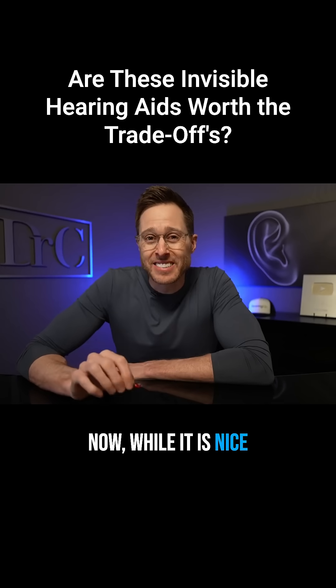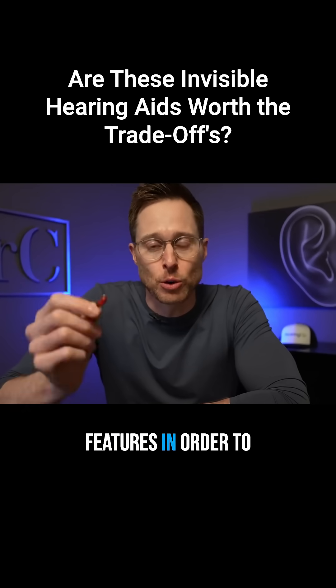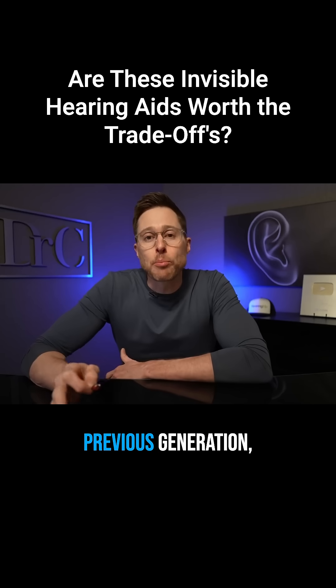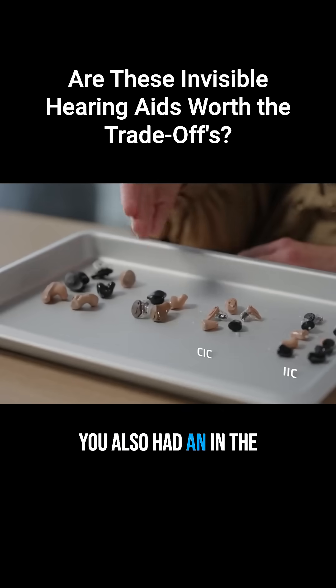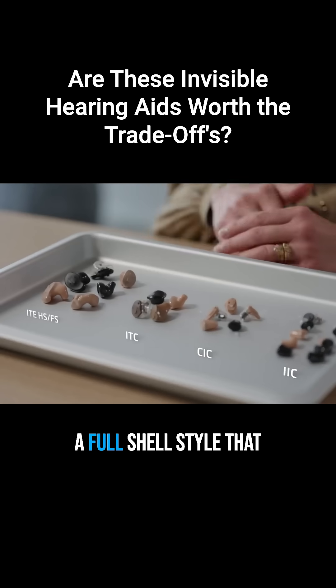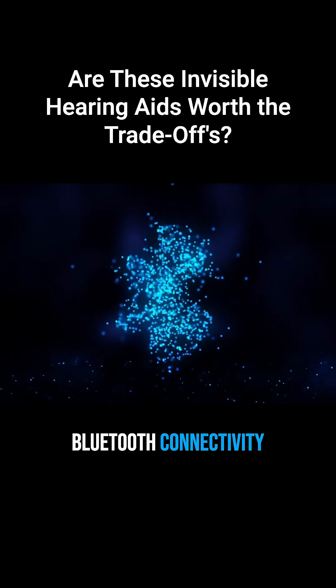While it is nice that these hearing aids are so small, you definitely give up certain features in order to get them this small. For instance, in the previous generation Oticon Own hearing aids, you also had an in-the-canal, a half-shell, and a full-shell style that had more capabilities than what you have with these devices. This includes Bluetooth connectivity with your phone.